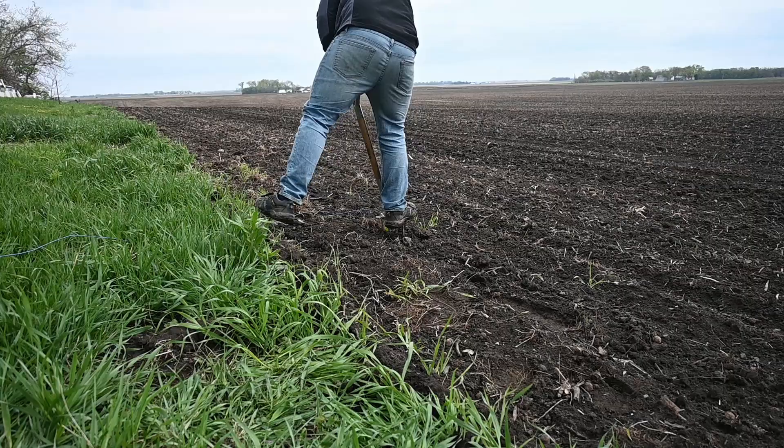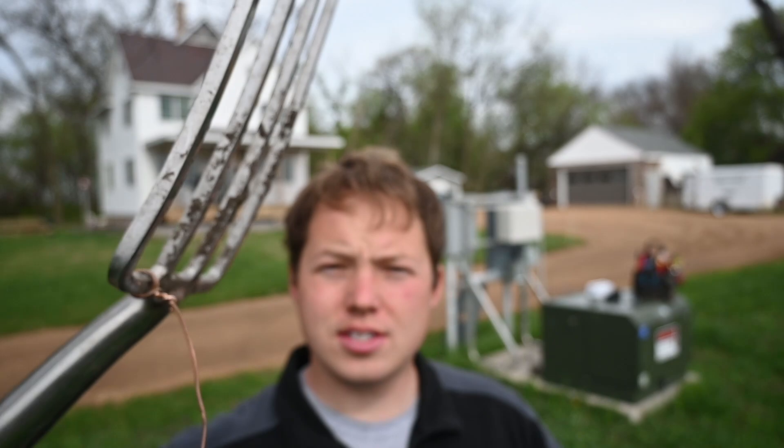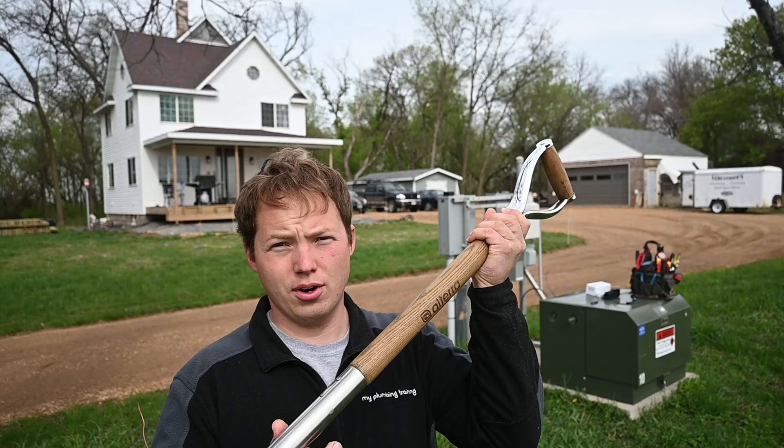Hey, my name is Ben. Thanks for stopping by. Today I'm going to show you how to dig worms, but not in the traditional way. We are going to use that copper wire right there that we have attached onto this stainless steel potato fork, for the purpose of attaching electricity to it in order to extract worms from the earth.